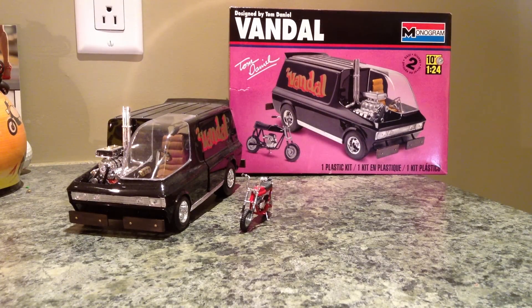Hey YouTube, here to show you another one of my Tom Daniel models. This one is the Vandal, which is definitely a 70's inspired van.